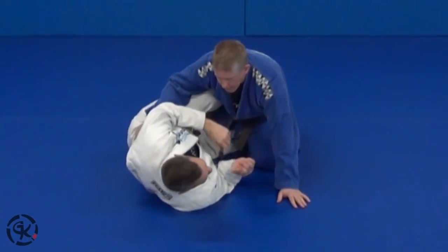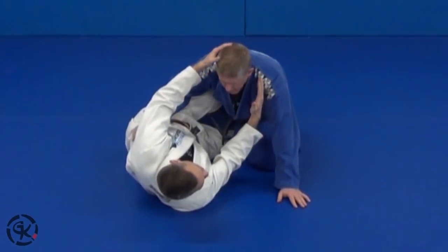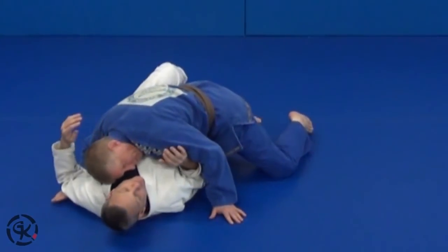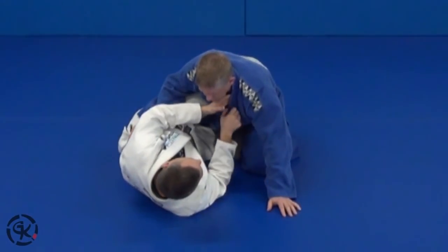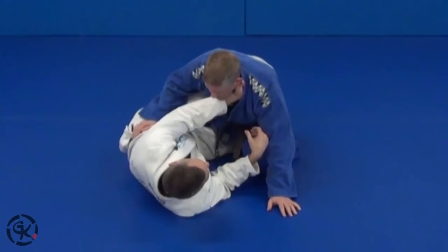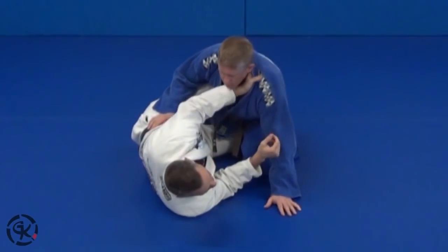So you have your opponent in the half guard. A lot of times guys are trying to use their head to drive your shoulder down and they're putting you flat — they're looking to smash you. I want to put my hand into the collar here. I don't like to go really deep for this particular move, as that's going to inhibit me to an extent.